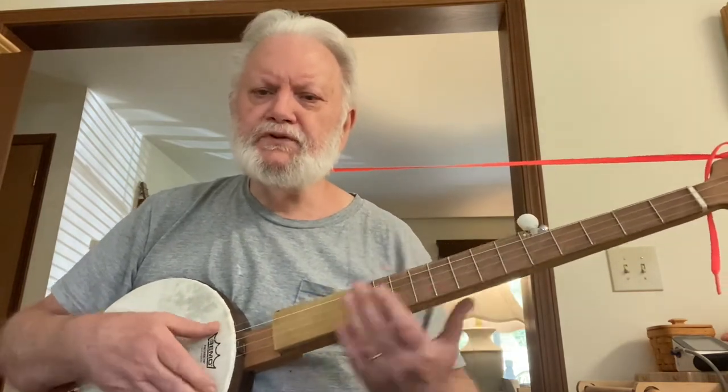I was bringing back the homemade banjo I had on some time ago that I made. I was going to show it once more.